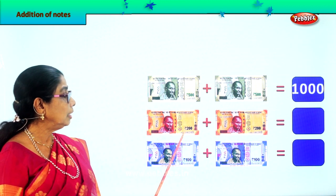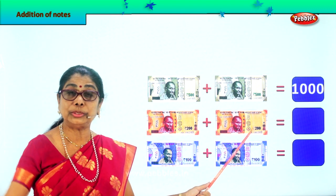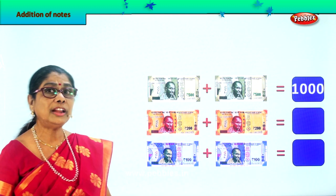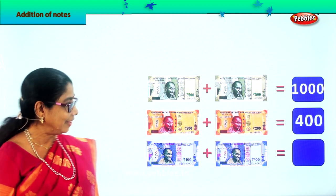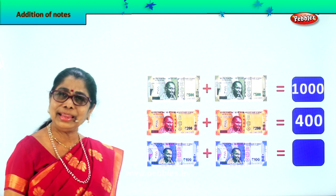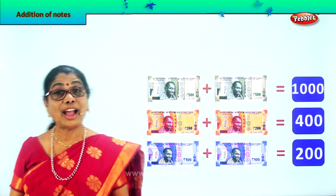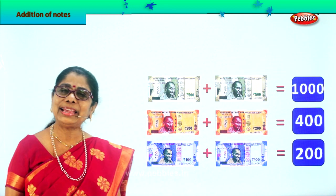Here you have 200 rupees plus another 200 rupees. 2 plus 2 is 4, so 200 plus 200 is 400. Very good. And finally here you have 100 plus 100. 100 plus 100 makes 200. Very good — so you have learned how to add paper currency notes.